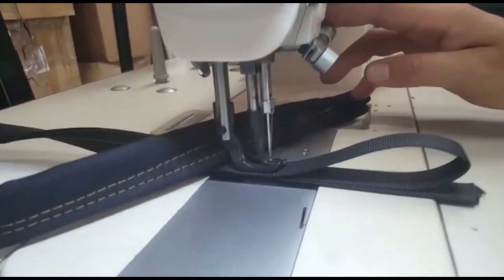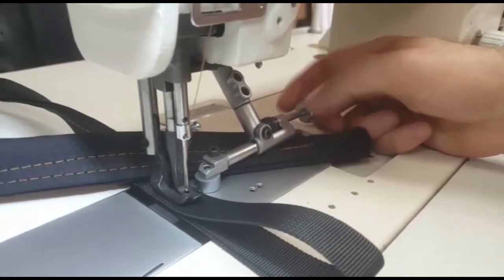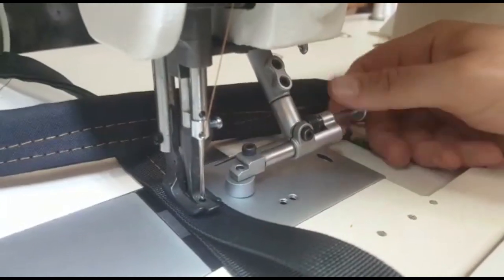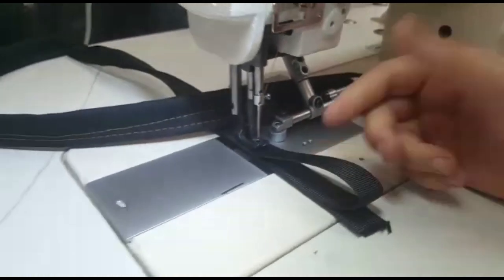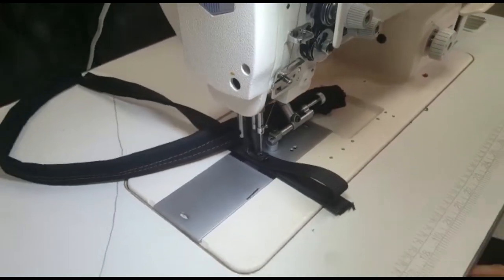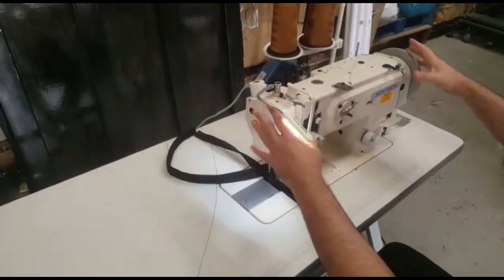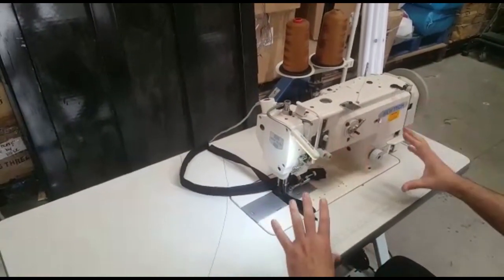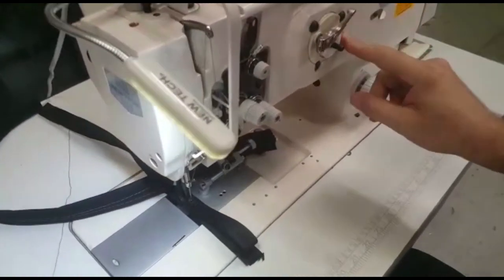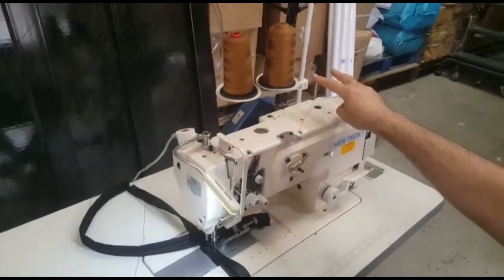It has a fabric guide — there is a drop-down fabric guide that is very good and useful for sewing. The table and leg are the exact same size as any regular Juki industrial sewing machine; it's only the head that is bigger and heavier.